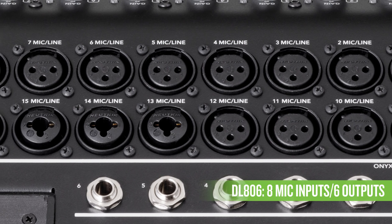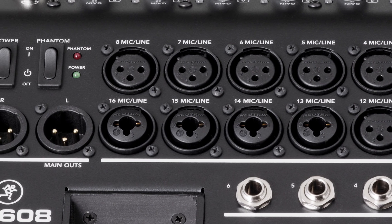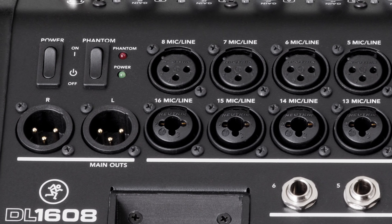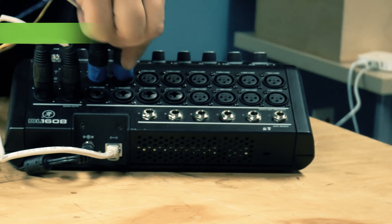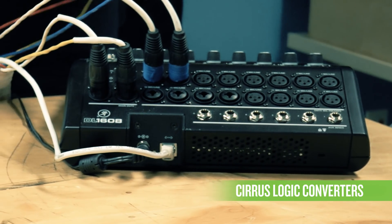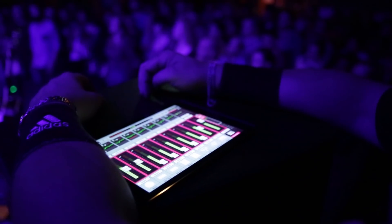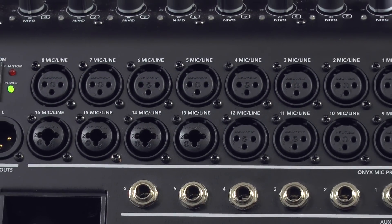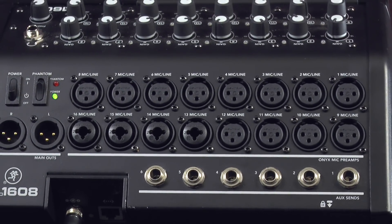With 16 or 8 mic inputs and 6 or 8 outputs, DL Mixers deliver professional sonic performance right-sized for your application. Featuring Mackie's proven low-noise Onyx Mic Pres and high-end Cirrus Logic converters, you can count on the audio quality you and your audience deserve. And with a wide selection of I/O, you can be sure you have all the routing capability you need to get the job done.